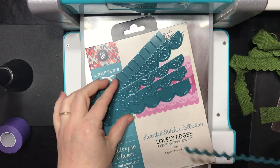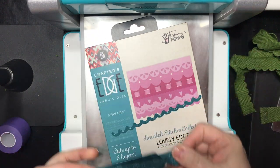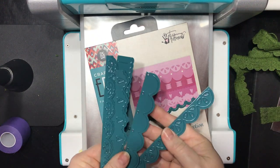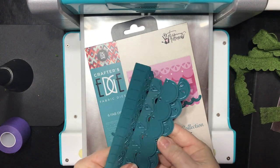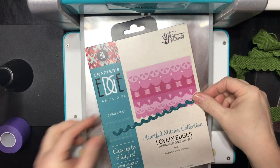I'm using the Lovely Edges set of dies. This is part of my new Heartfelt Stitches collection from Crafters Edge. You can see it includes several different styles of scallops. I love scallops, so I had to have a set of scallops.